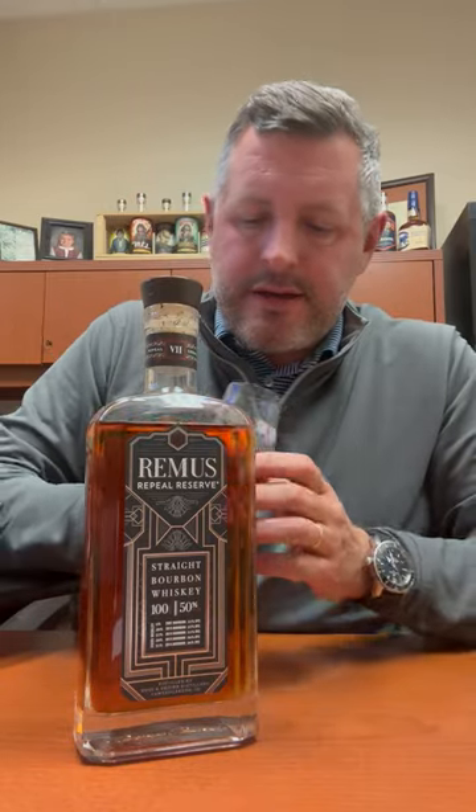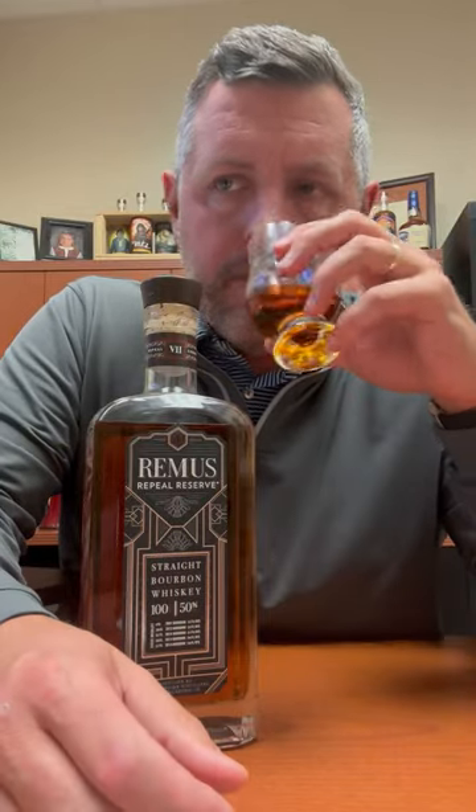It's got that flavor profile — obviously nice sweet orchard fruit on the nose, apple, pear, and there's a nice sweet cinnamon bun component to it as well. Pretty typical of these whiskeys. Let's take a sip.